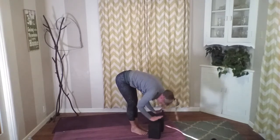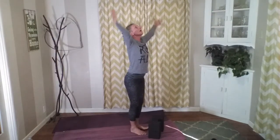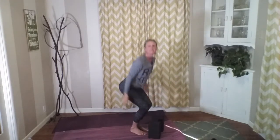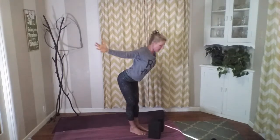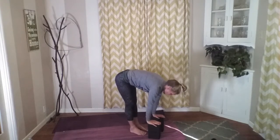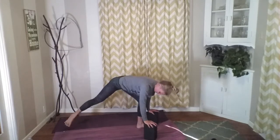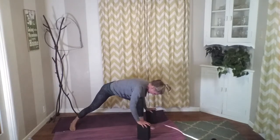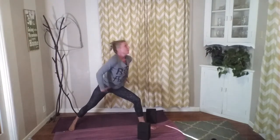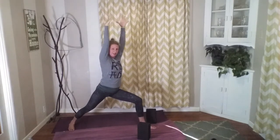Walk both of our feet to meet our hands — standing forward fold, front edge of the mat. Inhale, flatten the back, look forward. Exhale, release. Inhale, sweep our arms up towards the sky. Exhale around into chair. Inhale and lift this up. Exhale, dive it down and over. Inhale, flattening the back, looking forward. Exhale, release — right foot stays forward, left foot goes back. Drop our back heel and bring ourselves up into warrior one.